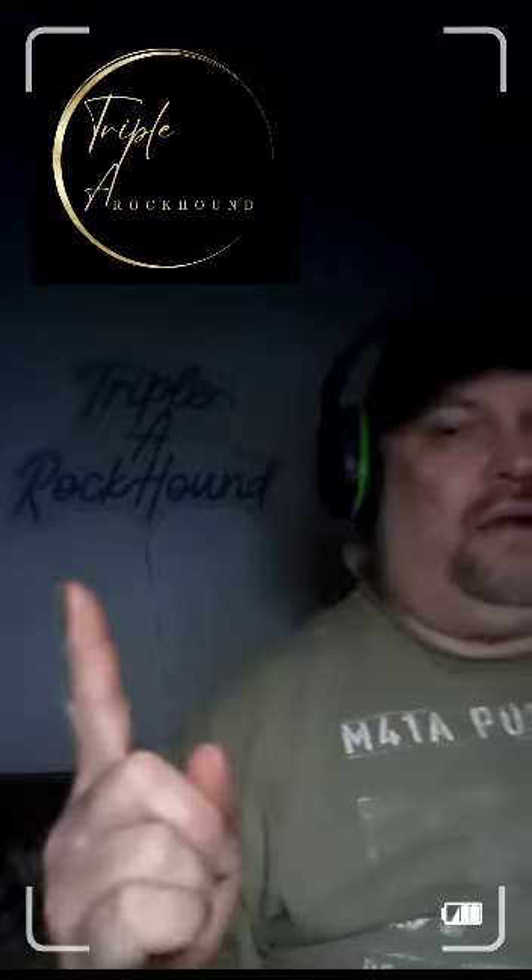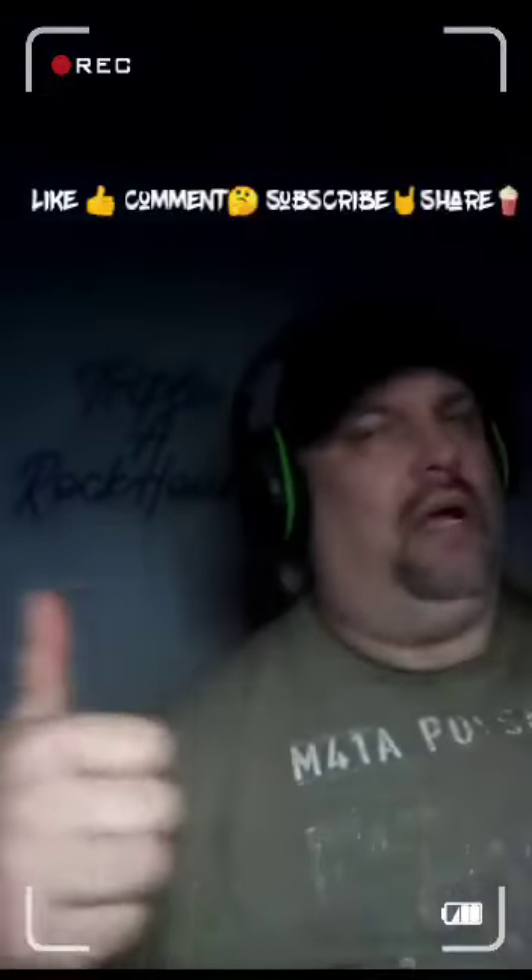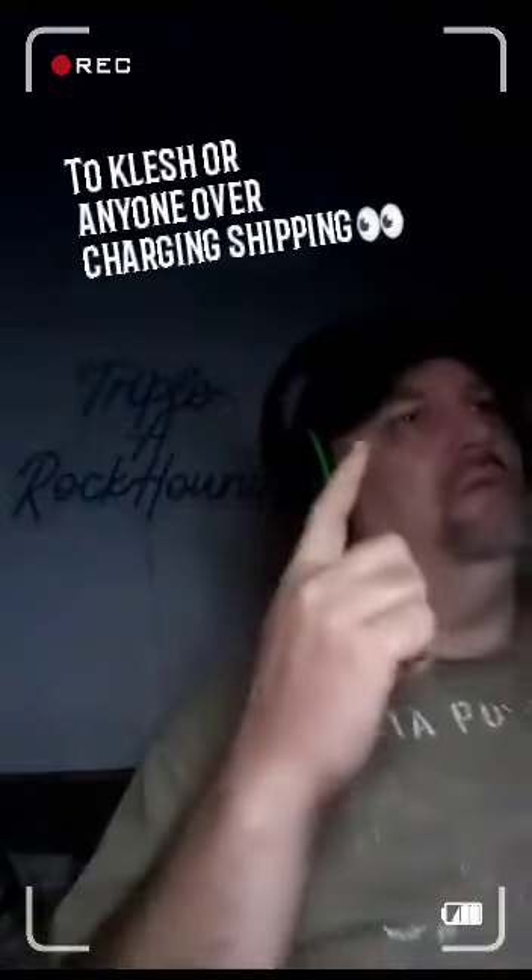Hey everyone, Rock in here, how's it going? If you haven't seen my recent video of Clash pay dirt review and my other one, I hope you enjoy this video as much as I enjoy making it. This one goes out to — no offense to somebody — hope you keep being you. And don't forget to like, comment, subscribe, and share.